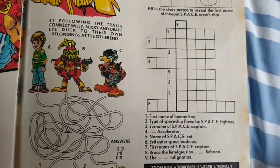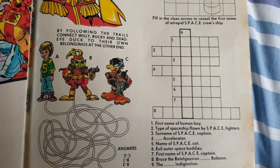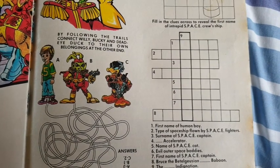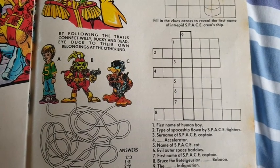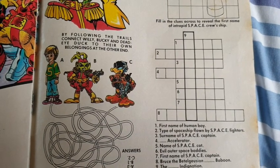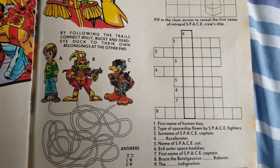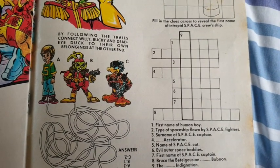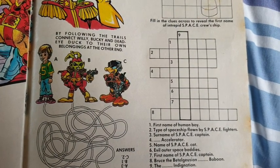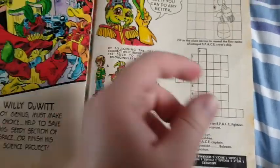And there's a crossword as well. First name of human boy — that's Willy. Type of spaceship flown by space fighters — that's frigate. Surname of space captain — that's O'Hare. Photon accelerator. Name of SPC cat — Jenny. Evil outer space baddies — Toads. First name of space captain — Bucky. Bruce the Berserker Baboon. The Righteous Indignation. That's quite easy.